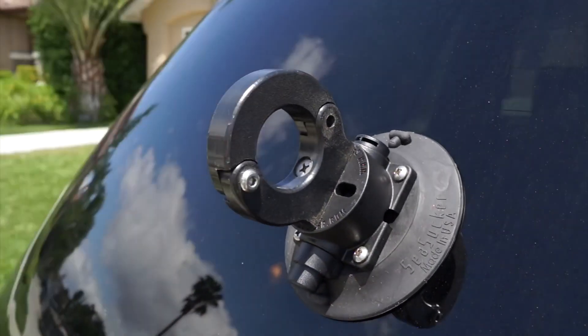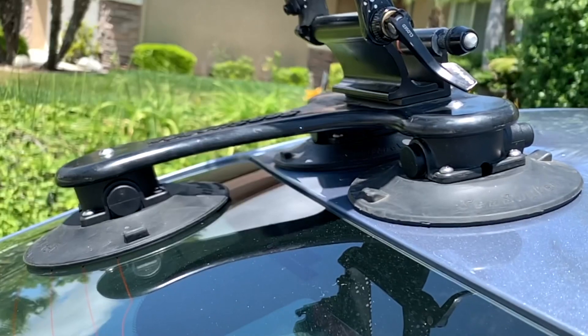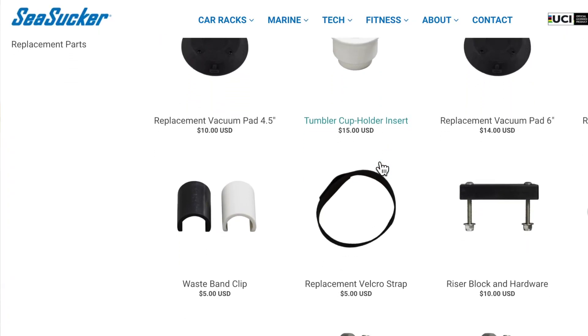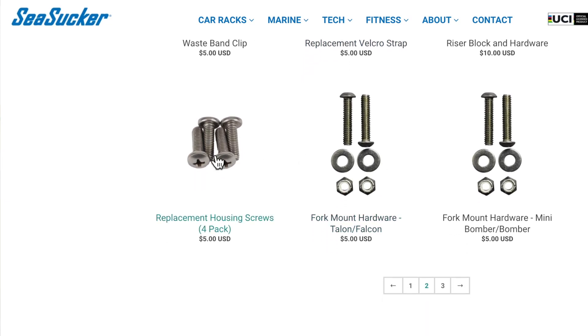The only drawback, if there is one, is that the cups and pumps will definitely need to be replaced from time to time, because rubber tends to degrade even if you take really good care of it. But here's where SeaSucker really wins: every single replacement part, down to the screws, is available for a reasonable price on their website.